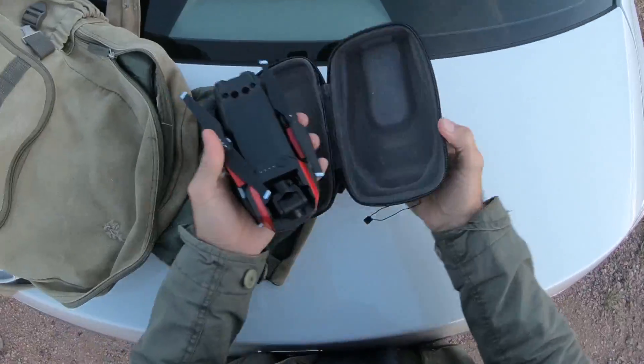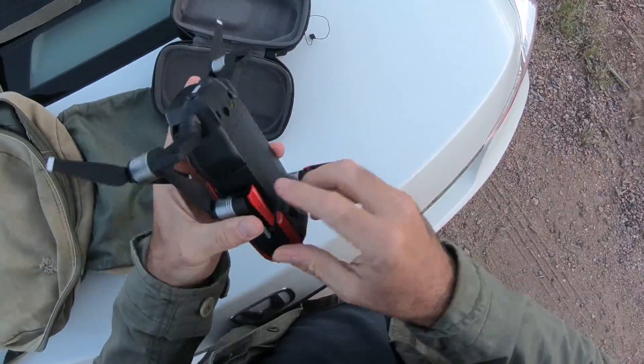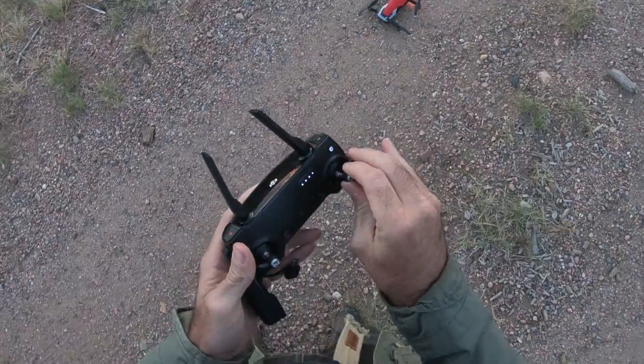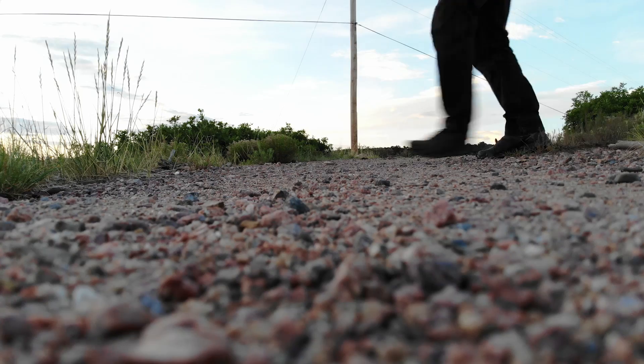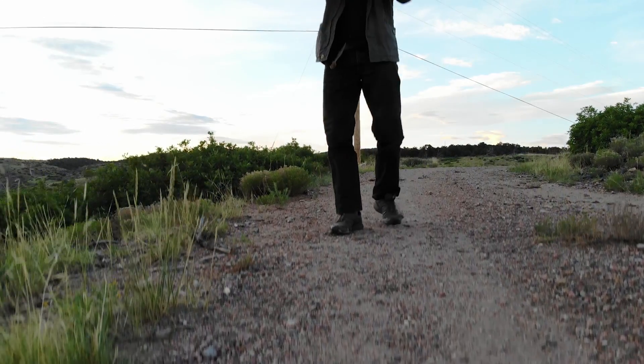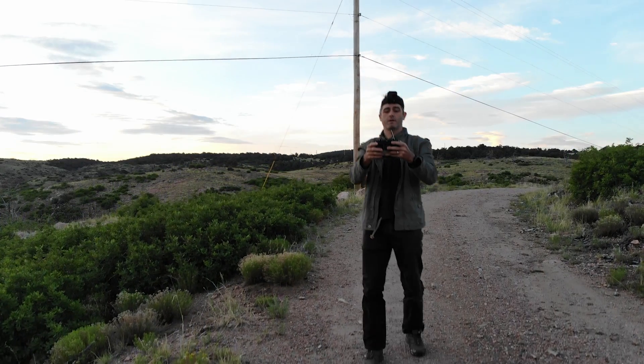Hey everybody, Rob Nelson here. We are in the mountains of Colorado and I wanted to share with you a couple of best practices for where you're shooting photos with your drone. I'm here at sunrise because some of these settings are really more important at times like this than, say, a bright sunny midday shot.